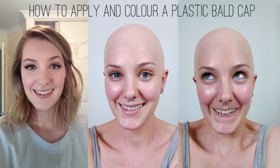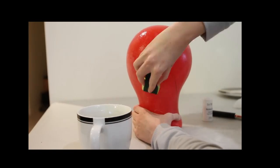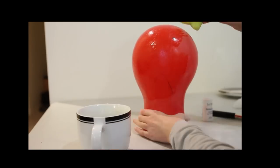Hey! So in this video I'm going to show you how I apply and paint my bald cap. I did make this bald cap out of cap plastic and you can watch that video here if you'd like to know how I did it.